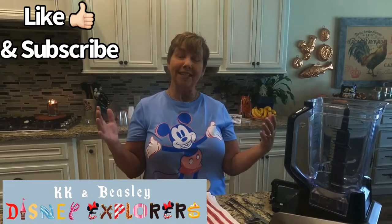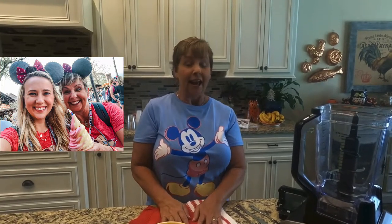Hello and welcome to Beasley and KK's next adventure. We decided we wanted to make a Disney craft today, and nothing goes better with a Disney craft than a Disney treat. One of our favorites at Magic Kingdom every time we go is the Dole Whip, so we found an easy recipe online and we wanted to make it for you and show you how easy it is.